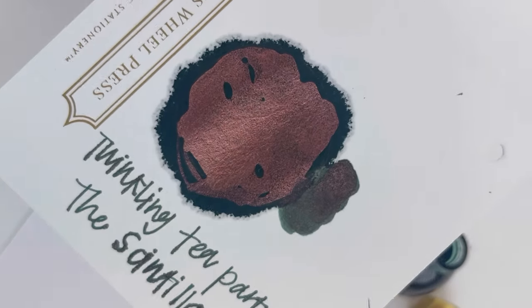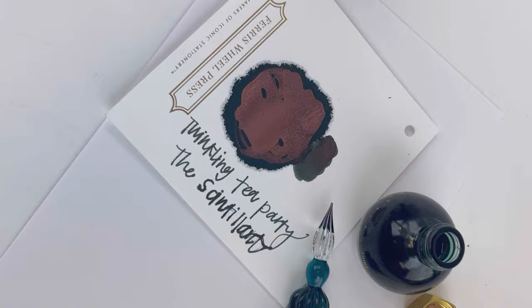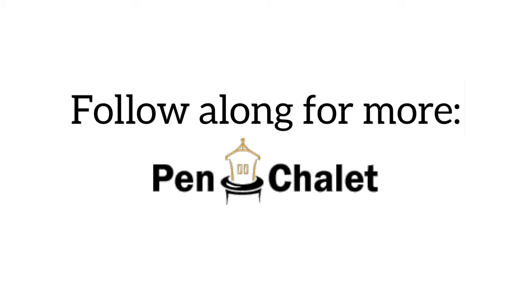If you want more information about this new Twinkling Tea Party ink, it's coming November 4th. Visit pinchley.com.